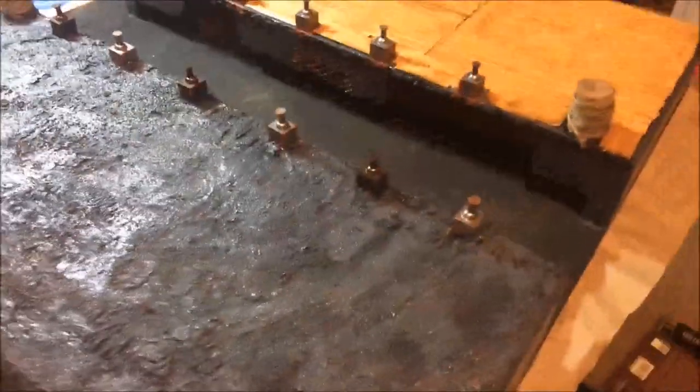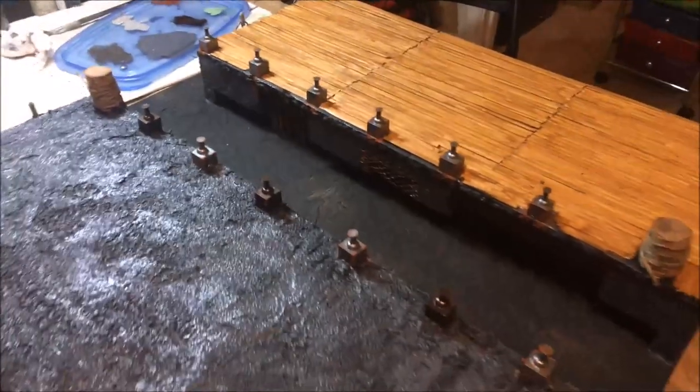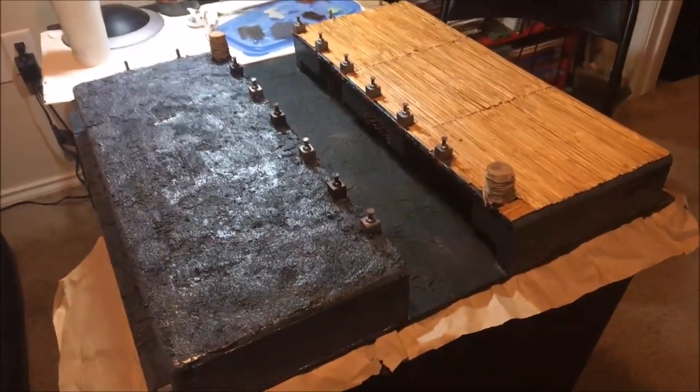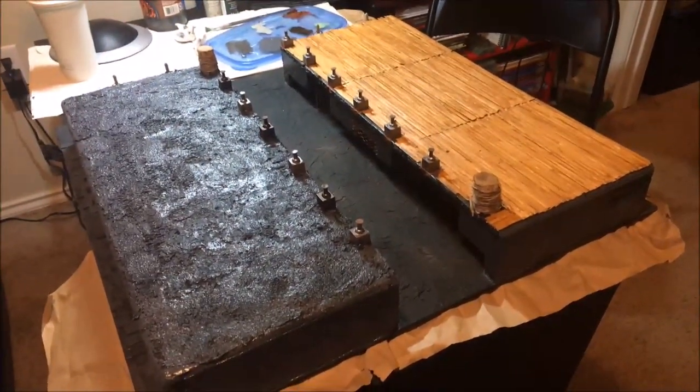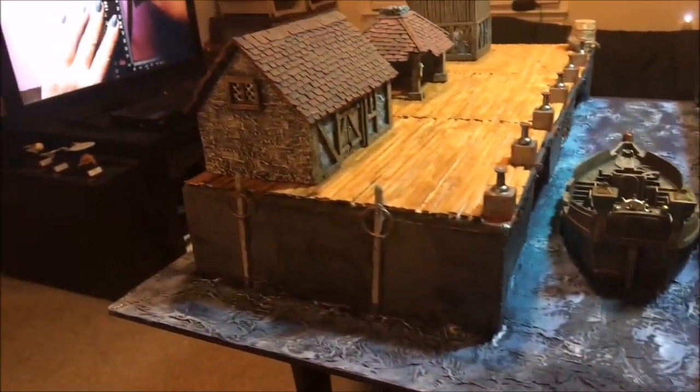I think in the next video the water will be done or it'll be drying, and then after that I will show you the finished harbor and canal with some buildings on it. Take care, God bless - and we have a completed port.